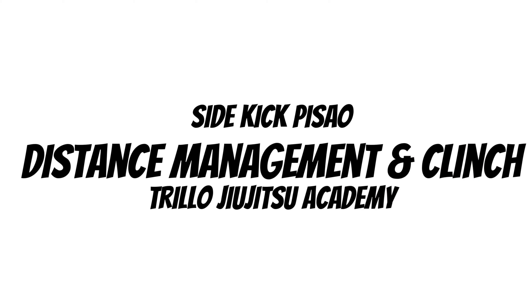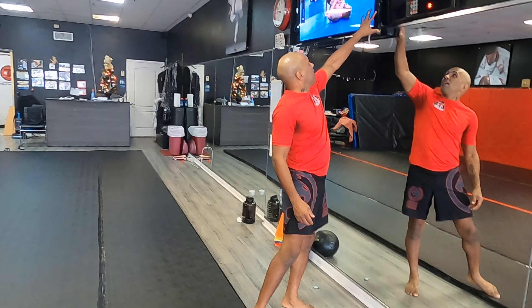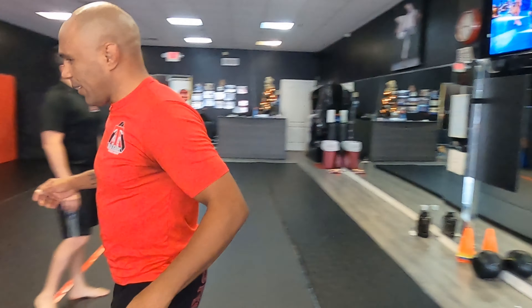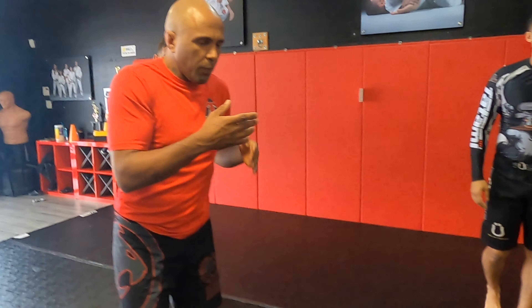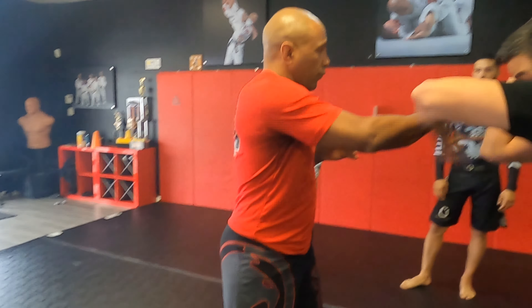All we're going to practice is watching Gordon Ryan — the greatest. What we're going to be practicing is just using the sidekick and the teepee kick when the guy is coming at you striking.